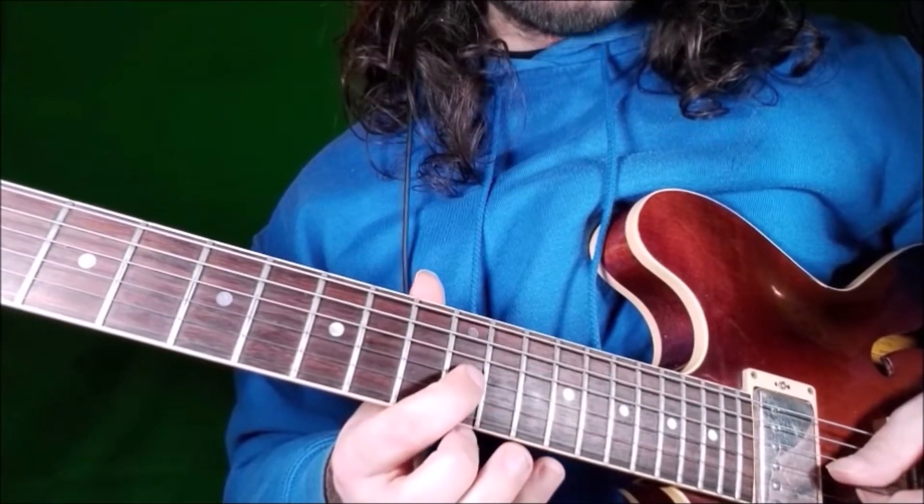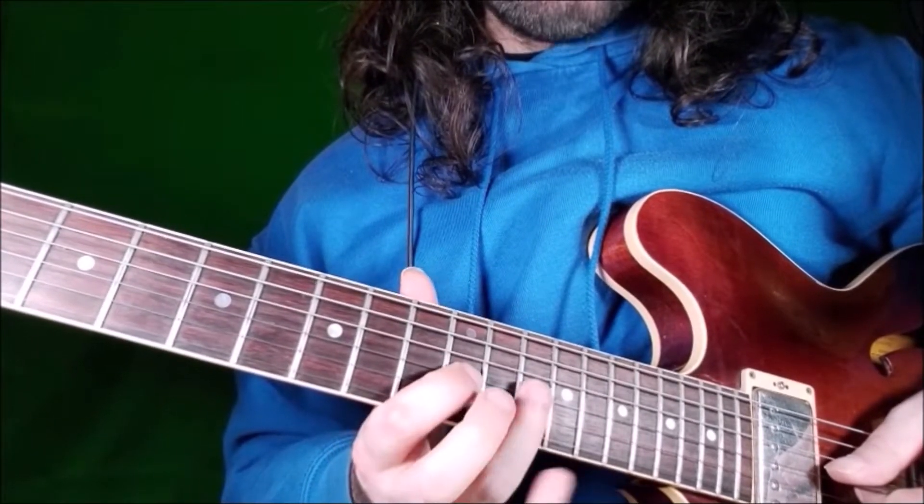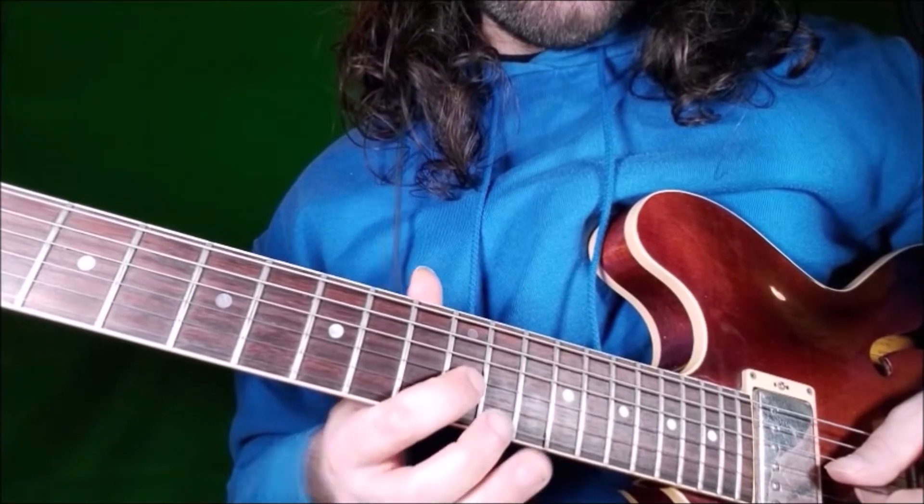Then we come back to fret 12 on G string and we'll play a hammer-on, 12 to 14, index and ring finger — this is the minor 7, then the root.